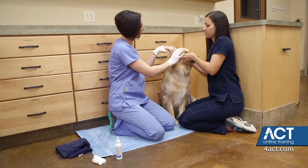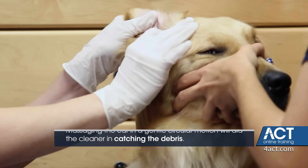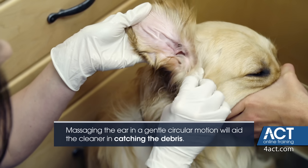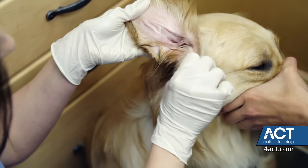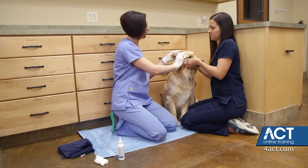You're going to take this area down here and just gently massage in a circular motion, with maybe an emphasis on the upward part of your circular motion. This will help loosen any debris that may be sitting in there. And oftentimes, you'll hear a squishing sound when you do this.